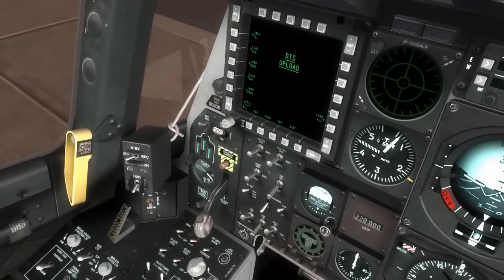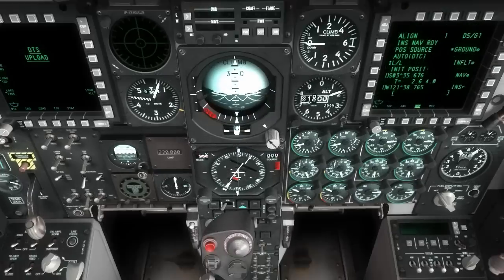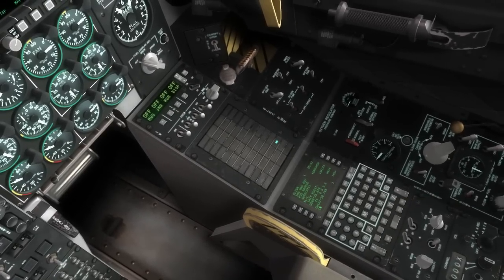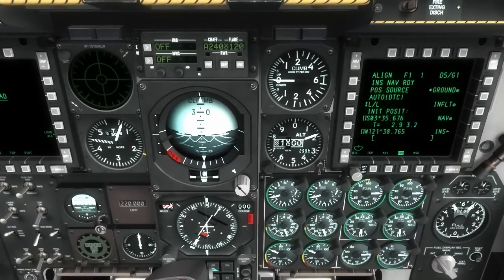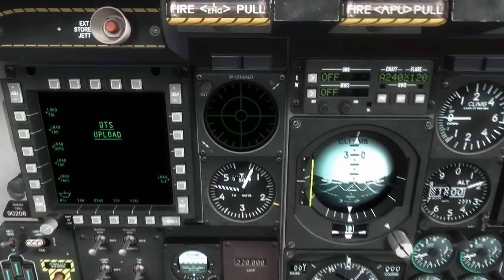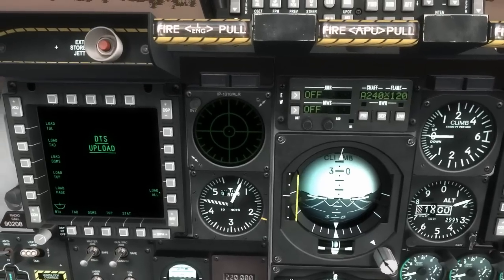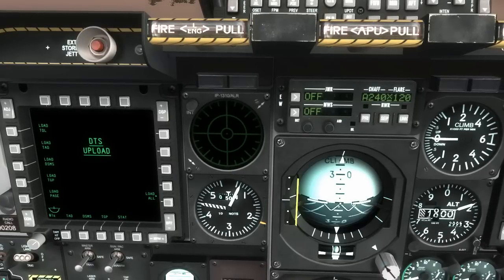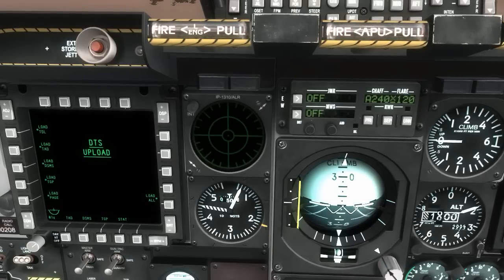I'm going to lower the seat down — and that looks a lot better. I'll go ahead and put my countermeasure system to standby, and my navigation system to flight plan — all that looks fine. My INS is ready, so I'll put that in nav mode. Then I'm going to go ahead and load all my data cartridge data that I put together in the mission planner for navigation, weapons, and that sort of thing. Once I get stars back on the different indicators, it'll show that all the information has been uploaded to my jet — and there we go.